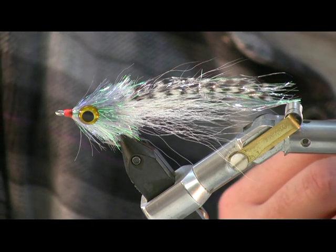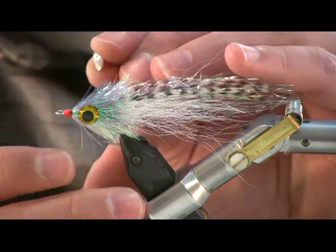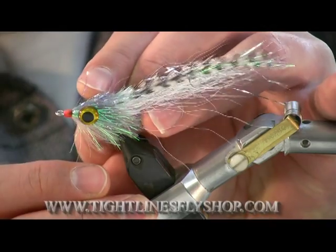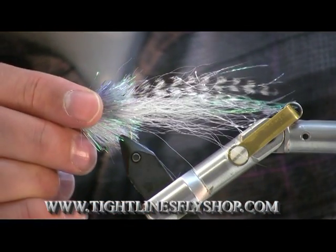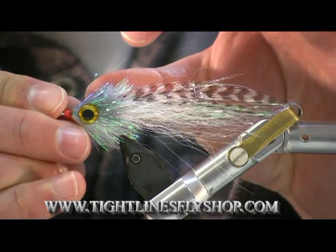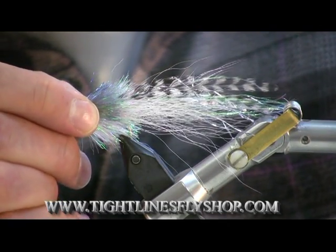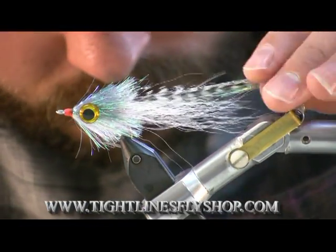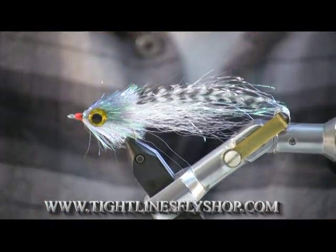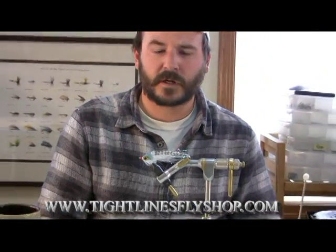It gives it a nice kind of flat profile — you'll get a little extra kick out of the bug. And there's the finished minnow: quick, easy, very effective.